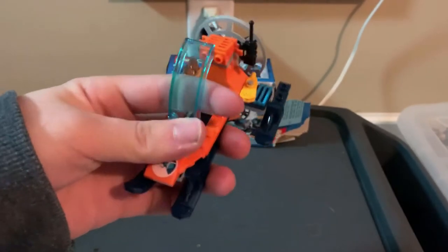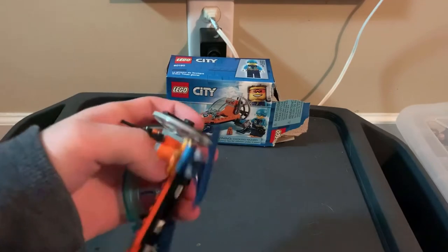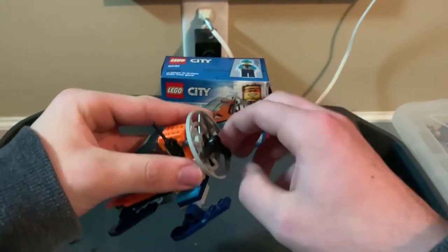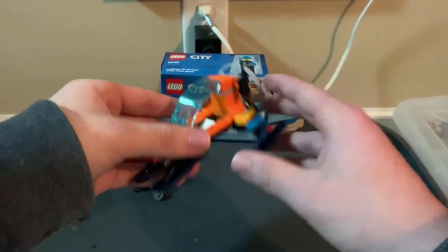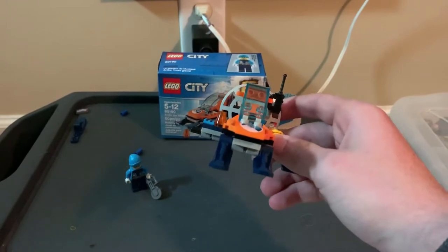The Arctic Glider looks really really nice. I like the moving windshield — that's really cool. I wish the propeller would turn a little bit better; I'm turning it by hand and it really shouldn't need that, but I wish it could just turn a little bit better. Otherwise, overall the set looks good.